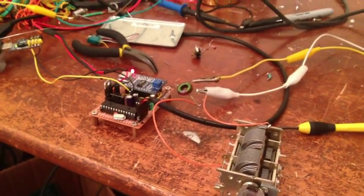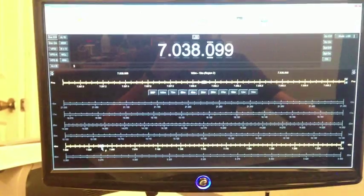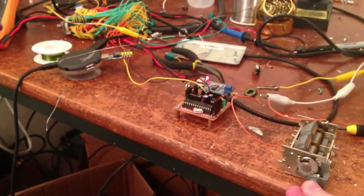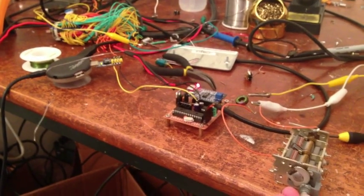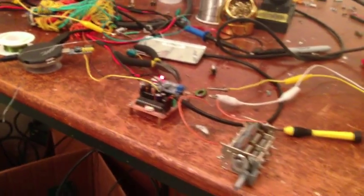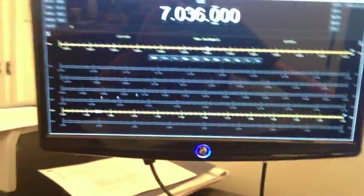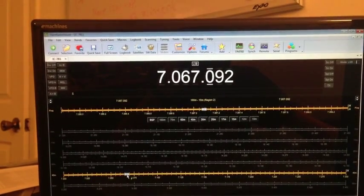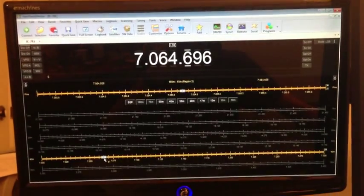Let's try 40 meters — same thing as before. There's our PSK31. I'll adjust this some more. There we go. Some packet, I guess.